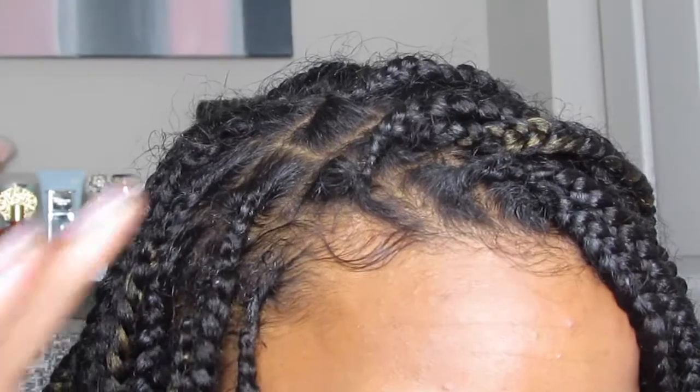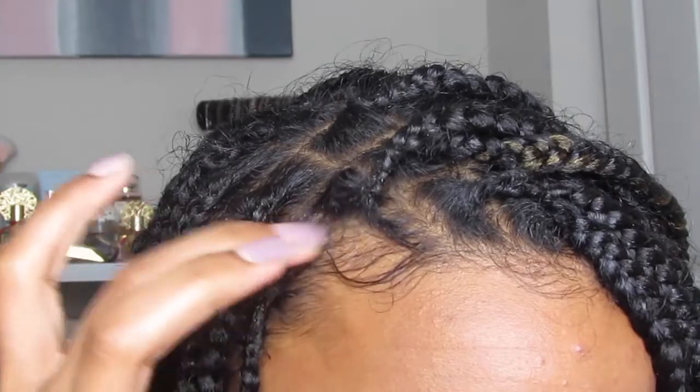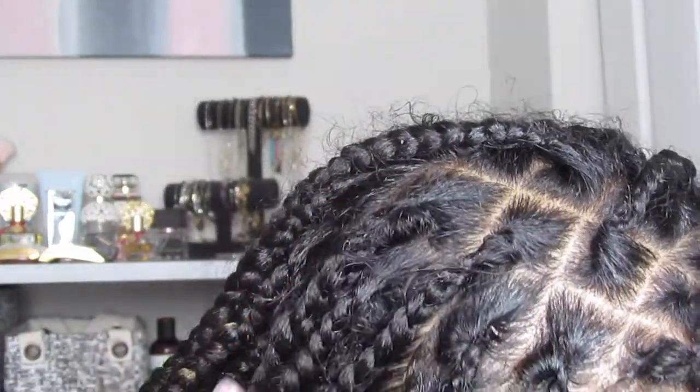It looks good — the hair isn't popping out and the parts look nice. Now, like I said, this isn't a permanent fix. This is something you have to do probably once, maybe twice a week, depending on how frizzy your hair is and what products you use, because some gels or edge controls or lay down lacquers are all different consistencies — some might be a lot heavier and hold longer, some might not.